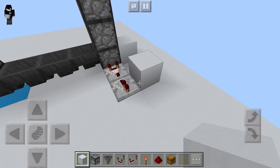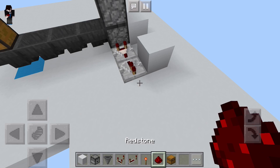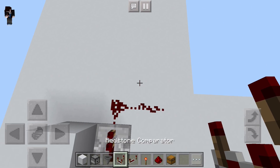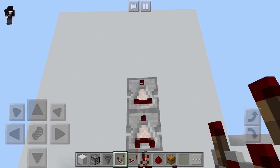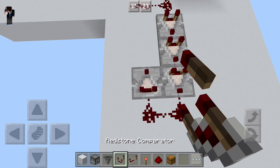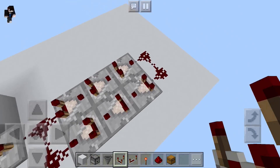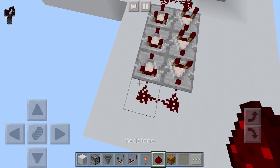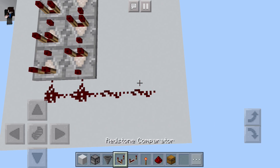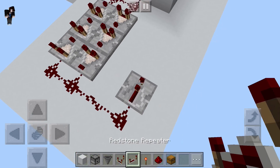The problem you find with a lot of item elevators is that items get stuck when the circuit finally shuts off. So this is what solves that problem — this is a comparator pulse extender. You have three comparators facing forward and then three more facing backwards. This will allow the signal to stay on long enough for all items to reach the top of the elevator so that there is no loss of any items.